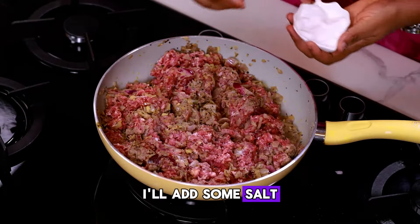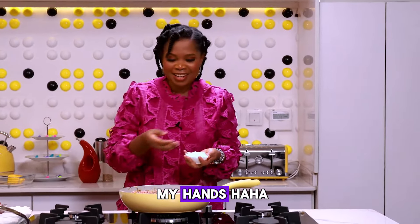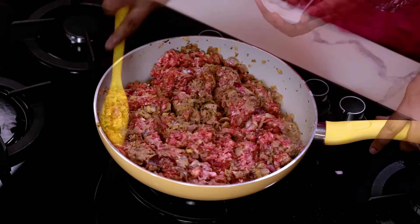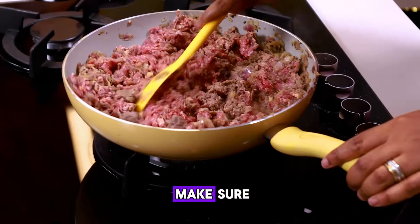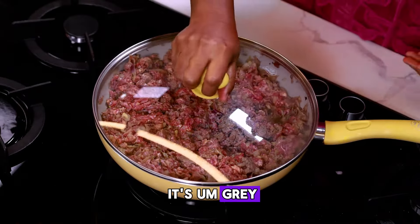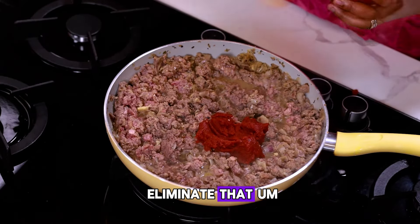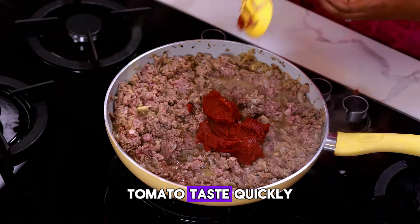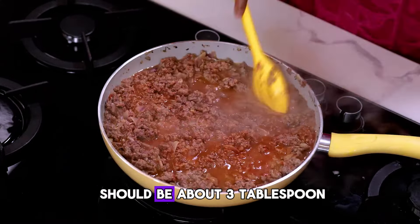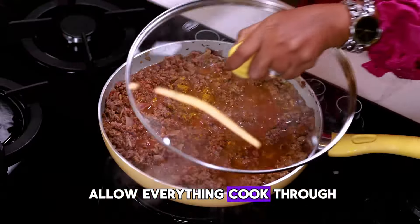I'll add some salt. It felt like sugar in my hands, so I'll add some salt. Just stir it to make sure it's all incorporated, then cover it till it's grey. I'll be adding tomato paste to the meat now because I want to eliminate that tomato taste quickly — eyeballing it, that should be about three tablespoons. Add some turmeric, then allow everything to cook through.